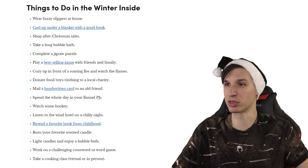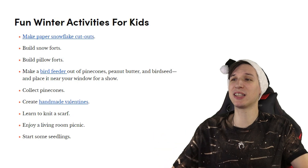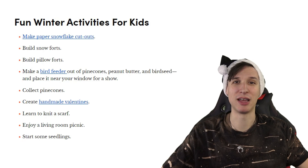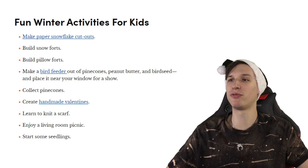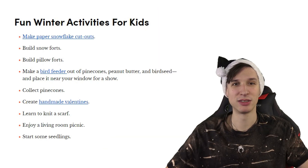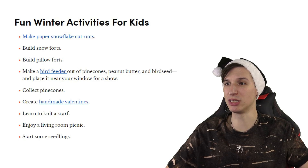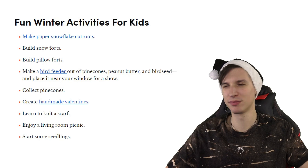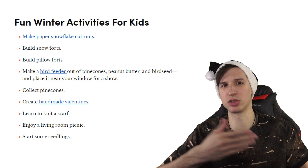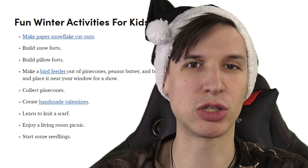Fun winter activities for kids: make paper snowflake cutouts, then make a bunch of them, strew them all about the floor and pretend like it's snowing. Build snow forts out of your paper cutouts. Build pillow forts out of pillows. Make a bird feeder out of pine cones, peanut butter, and bird seed, and place it near your window for a show — or just give birds something to eat. Word of warning: might also attract squirrels.